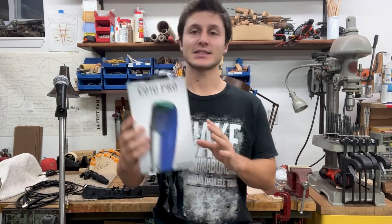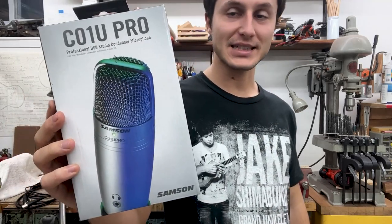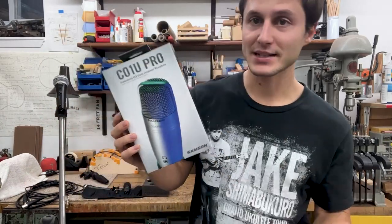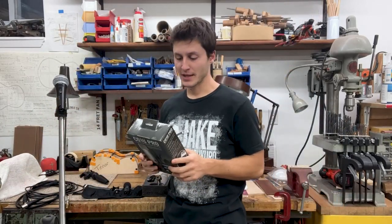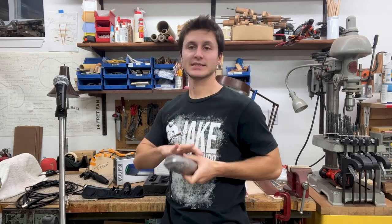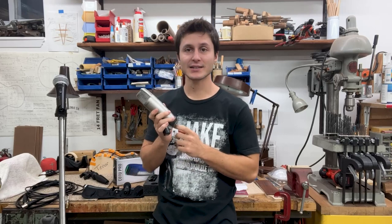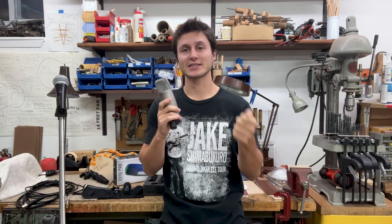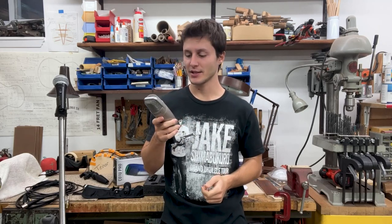Let me show you the two mics I use. This is a Samson C01U Pro — the U stands for USB. They also make a non-USB XLR version. This kind of reminds me of a passive pickup on a ukulele — there aren't really any adjustments. You plug it in and the other end is a USB that goes into your computer. You can plug headphones into it or into the computer, and that's about it.